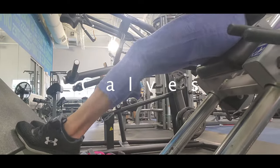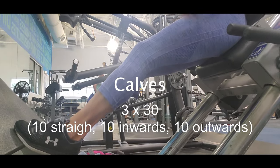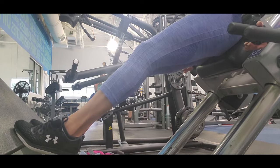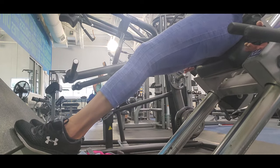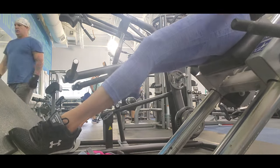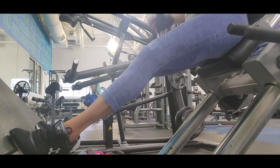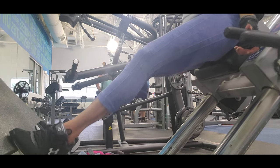I have four exercises for glutes. This routine was pretty intense, so my last exercise is not for glutes — it's for my calves, because I needed to relax my glutes. My glutes were on fire and I was really tired, so I decided not to do five exercises, just four.